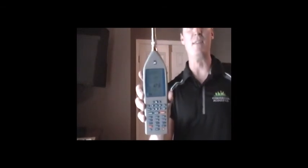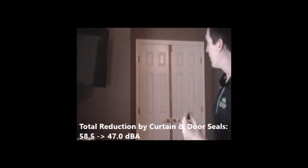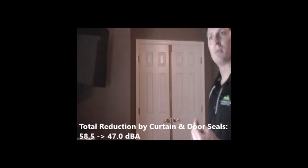Our final test is now that the seams and seals have been replaced and the gaskets around the door are installed, we have the curtain drawn and the door with the gaskets closed. Just inside the room, we have a 47 dBA reading, meaning that from when we initially looked at this door to now, we reduced it from 58 to 47 — effectively cutting the amount of sound coming into the bedroom by 50%.